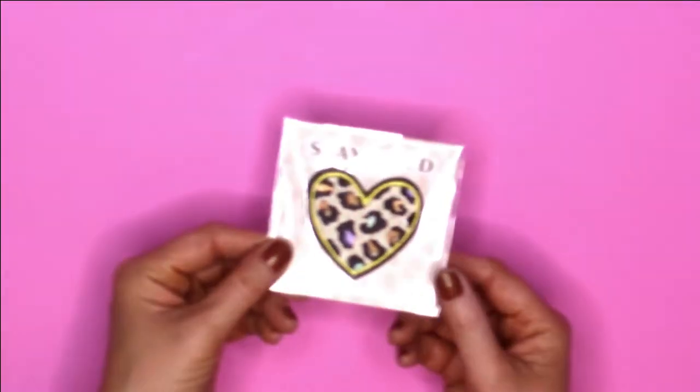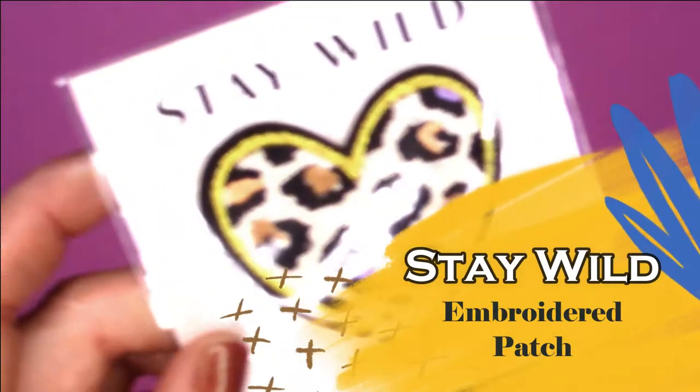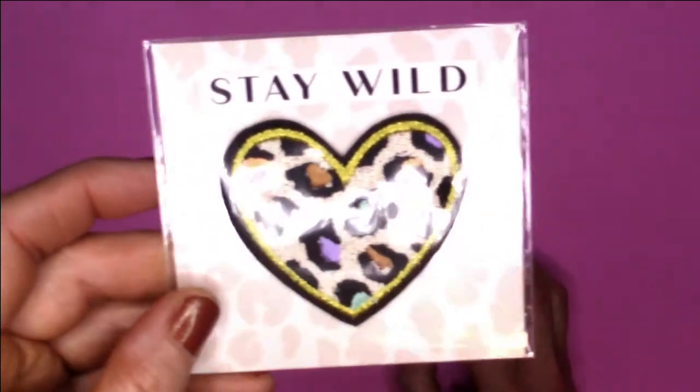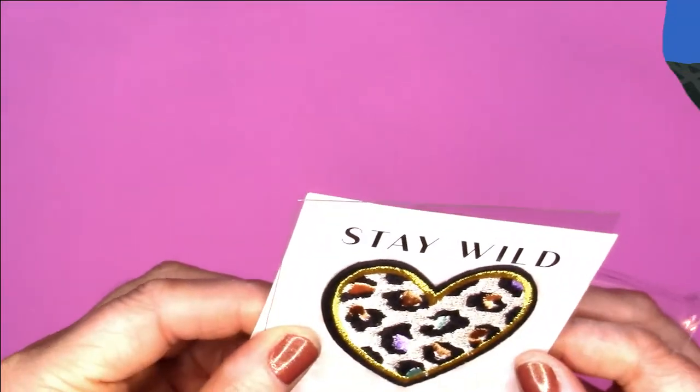And then the next item is the Stay Wild embroidered patch. It is very cute — I absolutely love the colors.